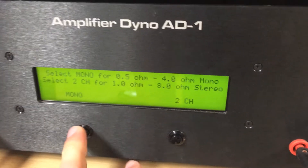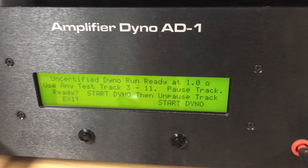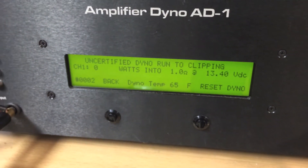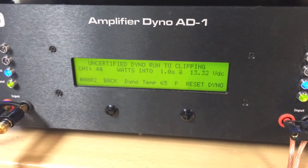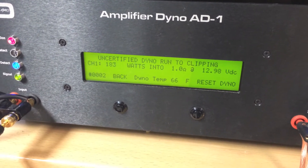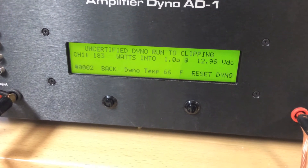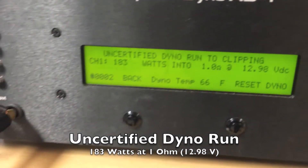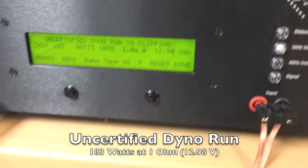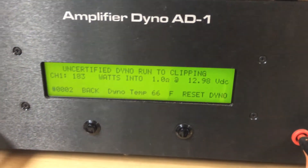Ready to go with the uncertified dyno run on the MSK200.1. We select our impedance of 1 ohm, enter, start, and unpause our track. It looks like we peaked just a little bit higher — 183 watts at 1 ohm on a little less voltage of 12.98 volts. The uncertified run is up to clipping — max power up to clipping — whereas the certified is up to distortion. Again, a very good number for this MSK200.1, and being such a compact amplifier stable at 1 ohm, it's very impressive.